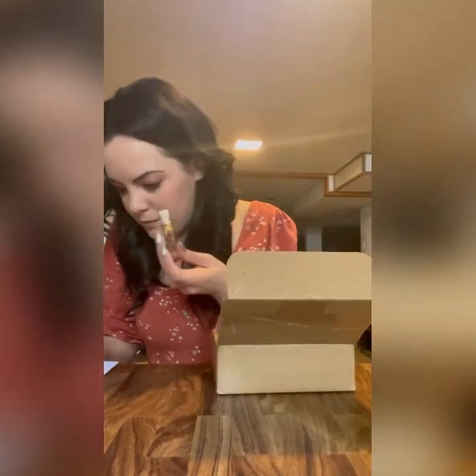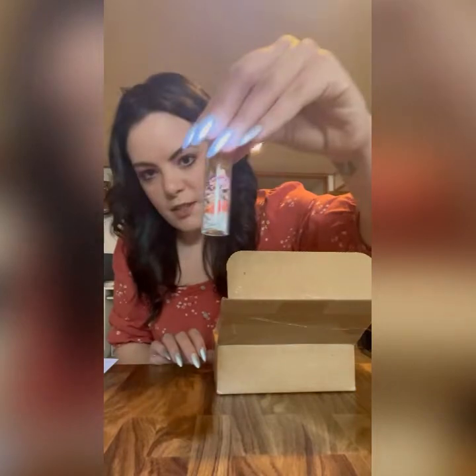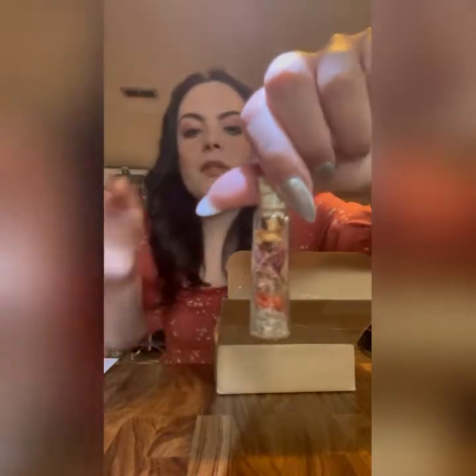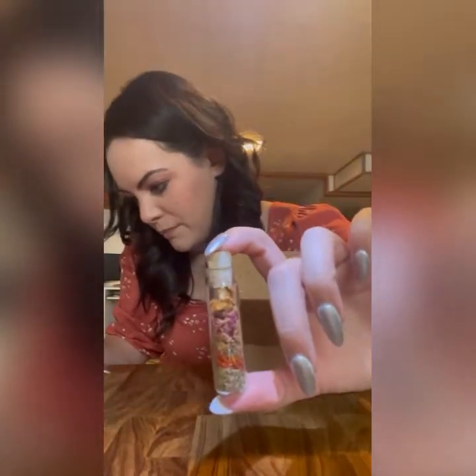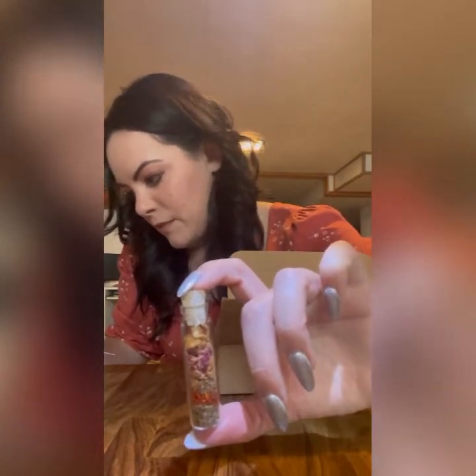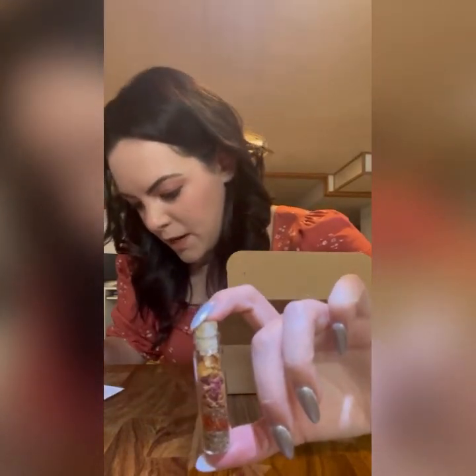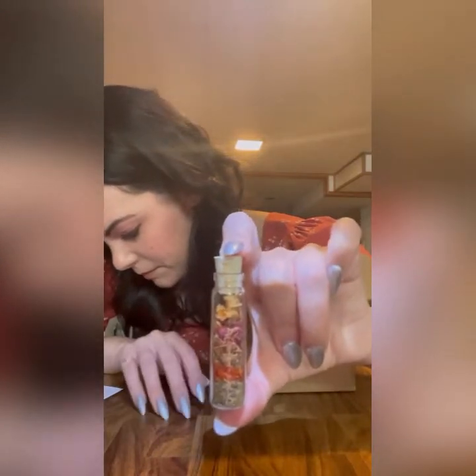The spell bottle! I thought this was a love potion type thing, but it's actually for healing spells. As opposed to the last box where they gave us the tools to make something, this one they actually gave it to us already made. It has red rose petals, wild cherry bark, and orange peel. Really wonderful.